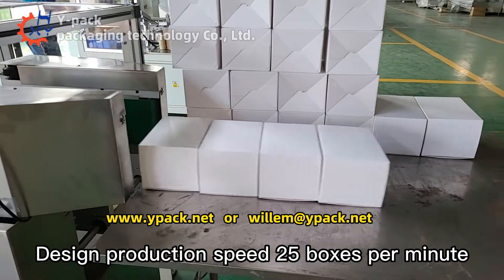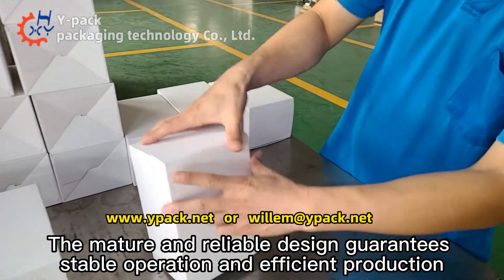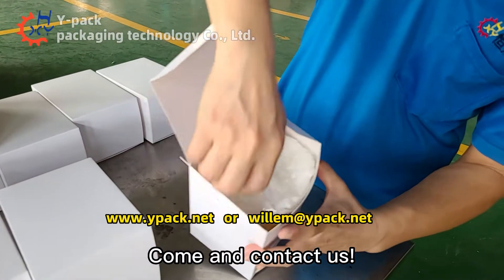The designed production speed is 25 boxes per minute. The mature and reliable design guarantees stable operation and efficient production. Come and contact us.